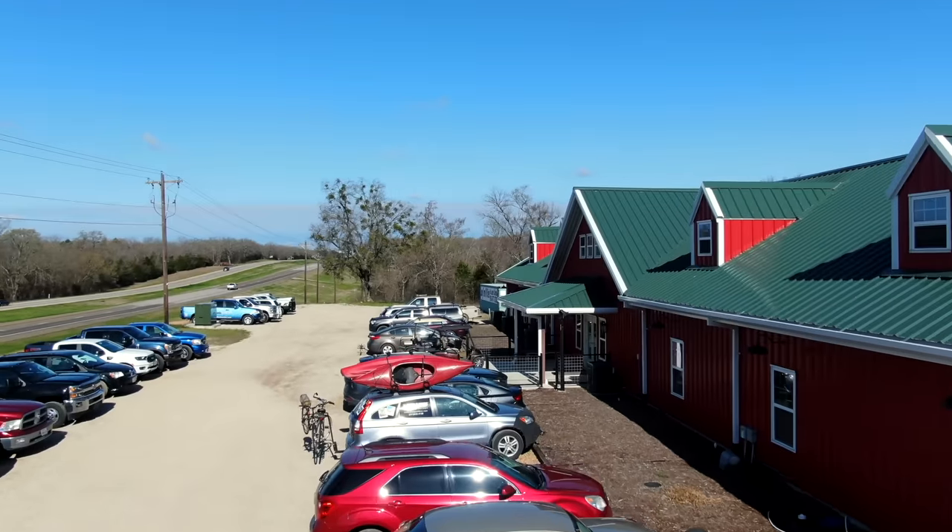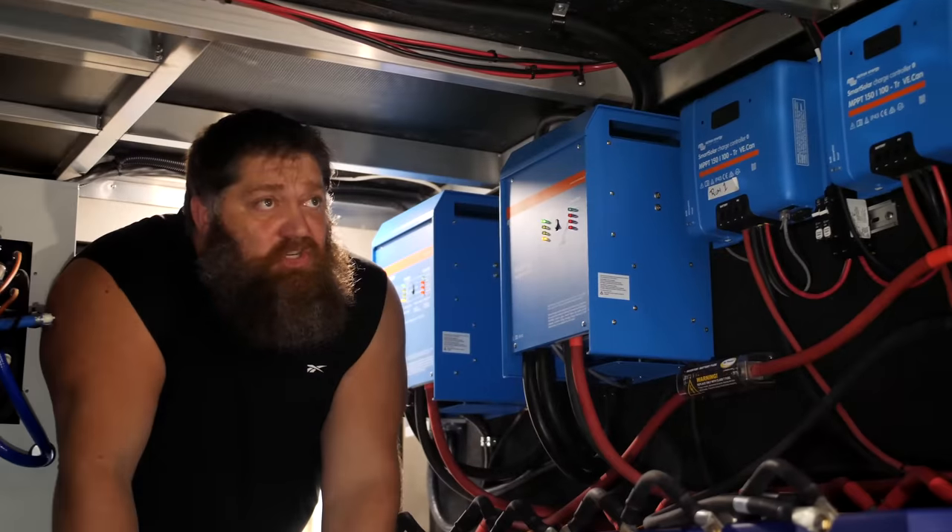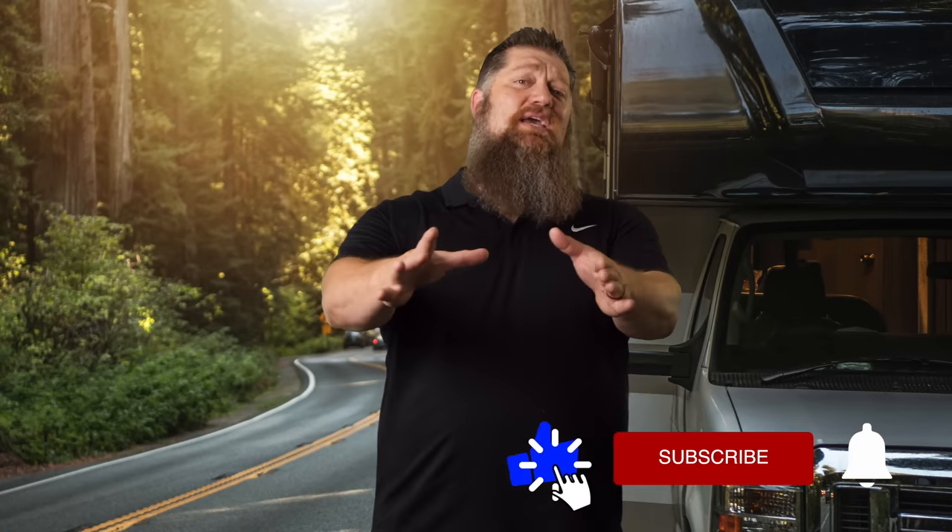Welcome to another Todd's Tech Tip Tuesday, brought to you by the National RV Training Academy, the largest hands-on RV Training Academy in America. Before we get to the video, go ahead and hit the subscribe button so you don't miss anything.